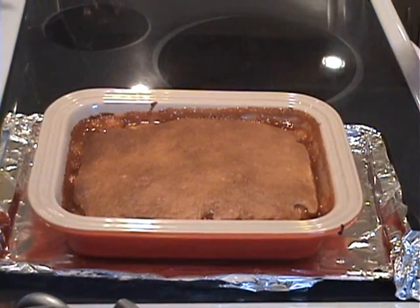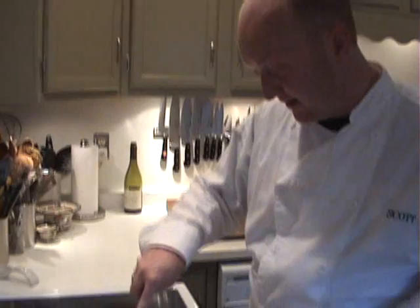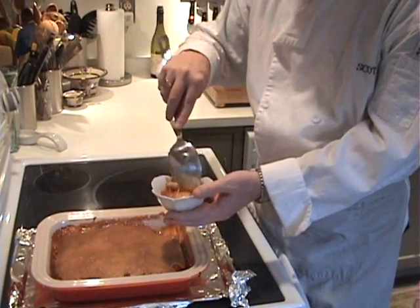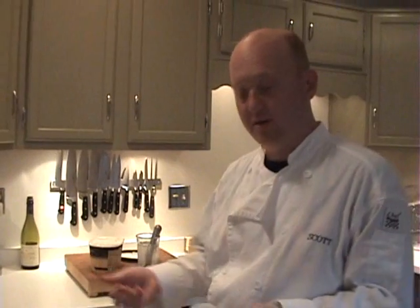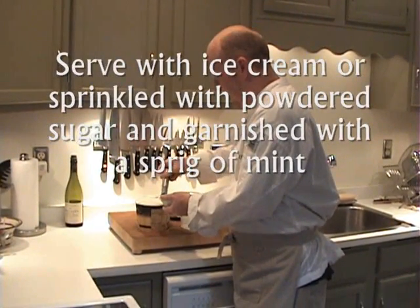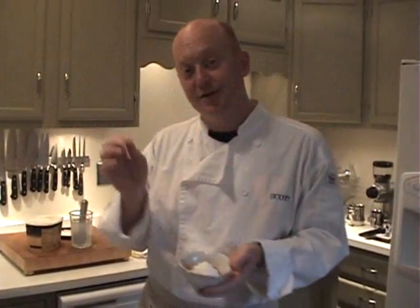30 minutes is just up. The top is nicely browned, which is exactly what you're looking for. And I am going to have to cut into this because peach cobbler is by far one of my favorite desserts. When I bake this, I put it on a cookie sheet just to make sure there's no spillover. And I like to serve this with a nice little dollop of vanilla ice cream. You could also serve it with just a dusting of powdered sugar and a mint sprig.